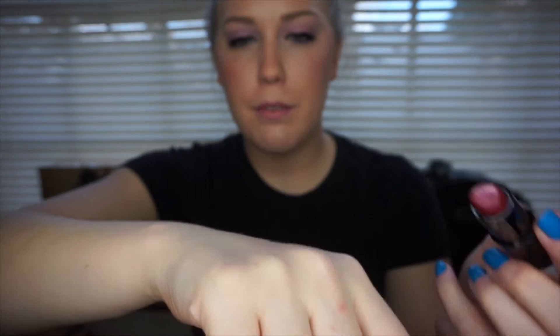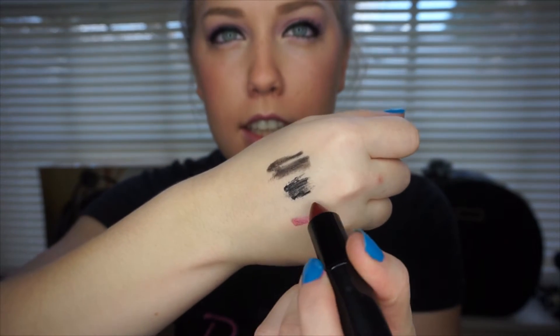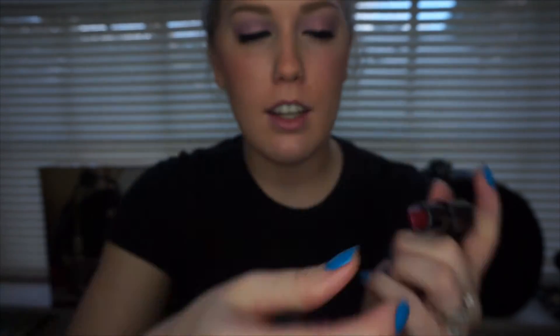It also comes with two lipsticks. One is called Fashion Icon — it's a metallic lipstick and it's like a dark red maroon color. You can see a lot of the shimmer in it. What I like about this is it's very creamy, and it can also be applied pretty sheer. And then we have this color, which is called Love It. It's a cream lipstick. This is my favorite lipstick so far.